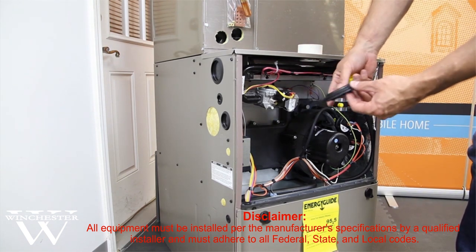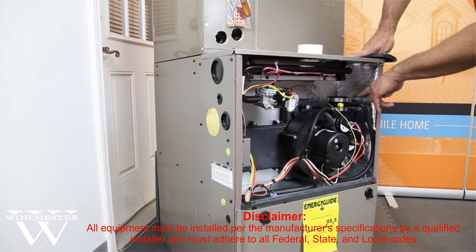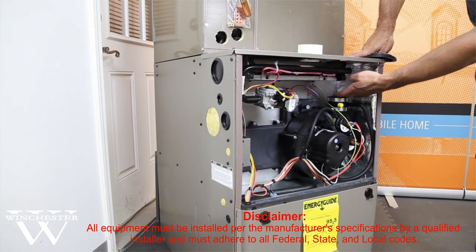There's also a gasket where your vent pipe is going to drop down through the hole right here, towards the right-hand side, and into the top of your vent motor.